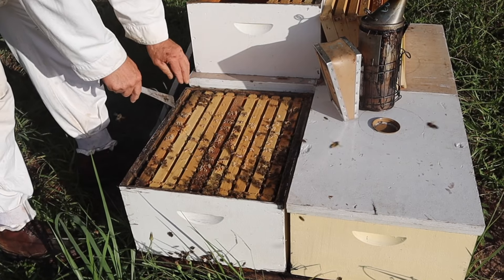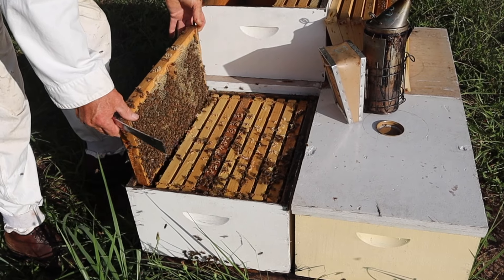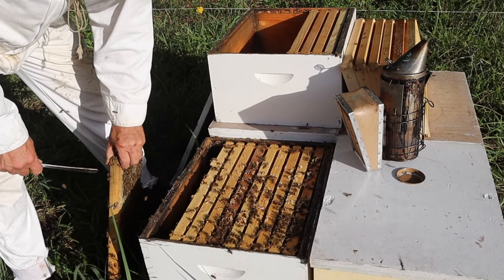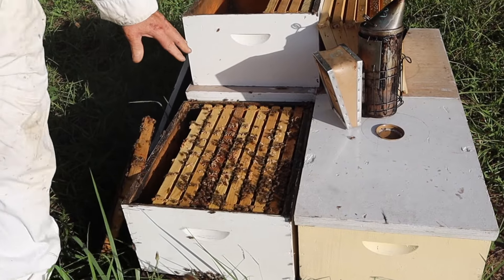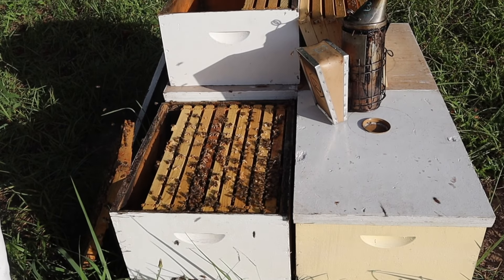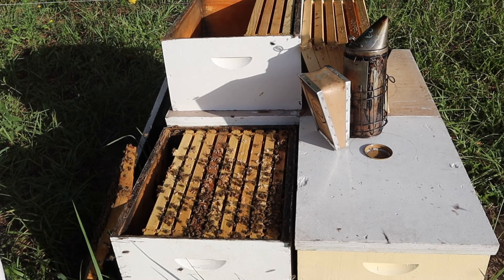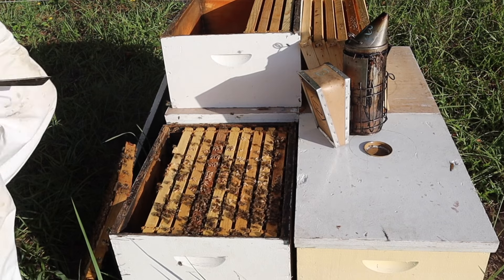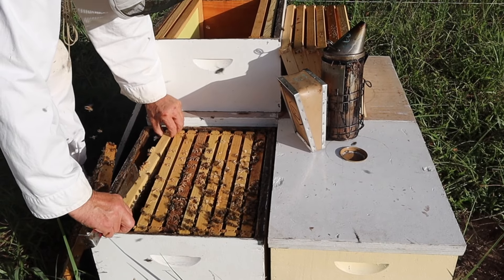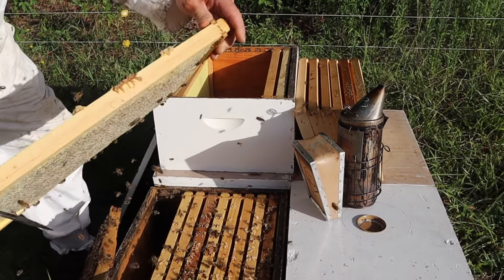We just get one frame out of the box, make ourselves some space. Of course we want to make sure the queen's not on that frame — take a glance. What I want this colony to be left with is about two frames of brood and a frame of honey. Everything else can go into nukes, and when we're finished and come back and harvest all the assets, we'll put a two-gallon bucket on this and get it back to growing rapidly.